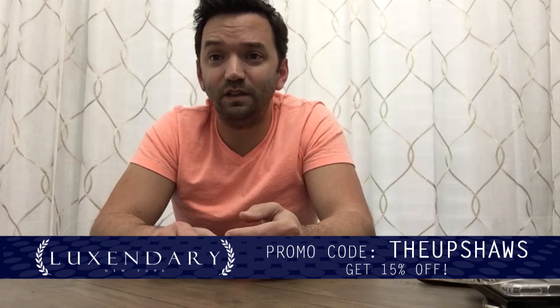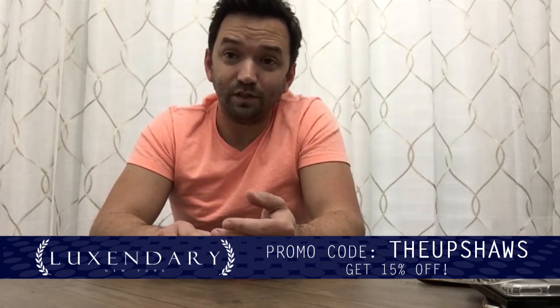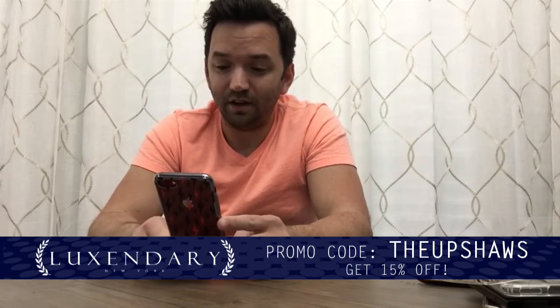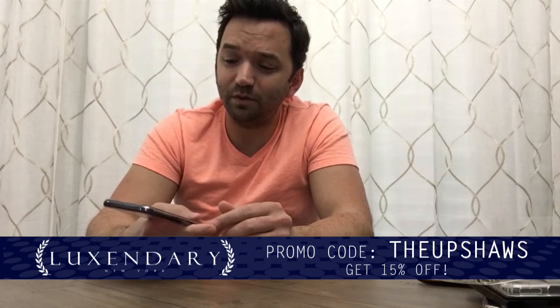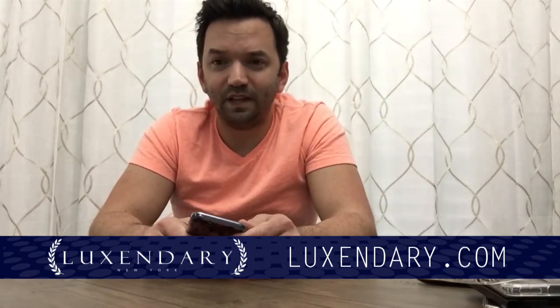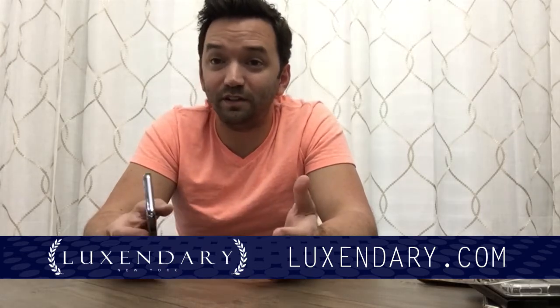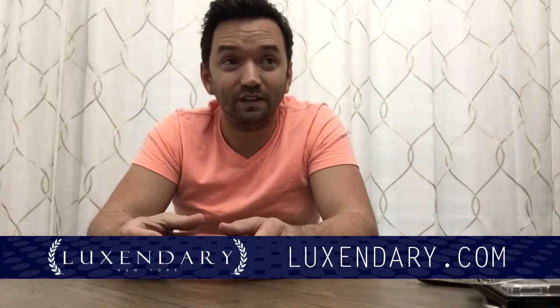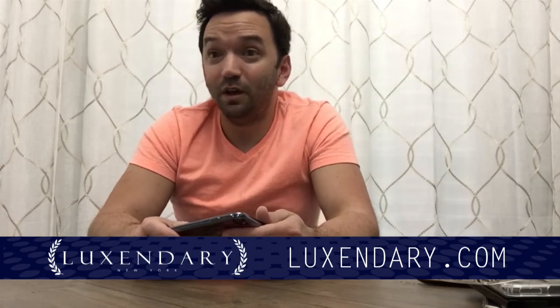We do have a coupon code — if you enter 'theupshaws' you'll get 15% off. Go over there and check it out; that'll let them know we sent you and we'd appreciate that. I think this is a good company. The way they've got things going is really good — they have a lot of designs. I think what they really aim to do is bring out your personality in your cell phone case, which is evident by just how many options they have on their website. At the very least you can get your name put on there. I'm curious to know what my phone would feel like in some of those other cases — who knows, I may be going over there to get another case myself. Anyway, thank you guys for watching. Check out the coupon code for 15% off. There's a link to Luxendary.com in the description, and we hope you'll check them out. Thank y'all for watching — we'll see you next time.